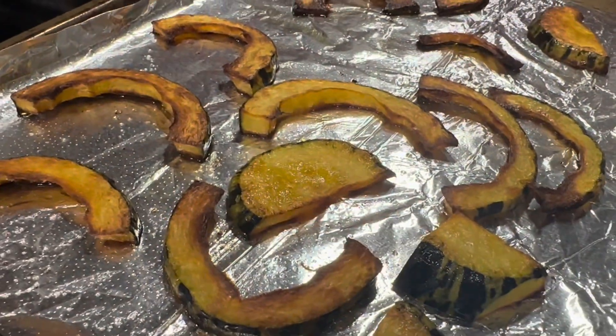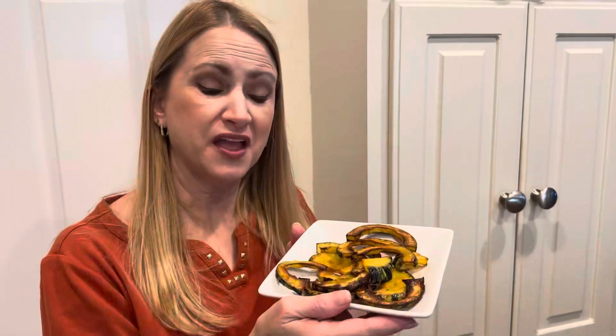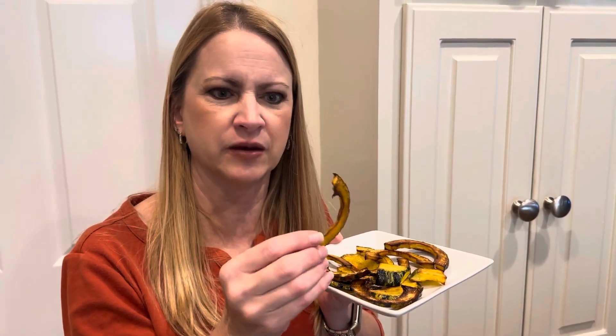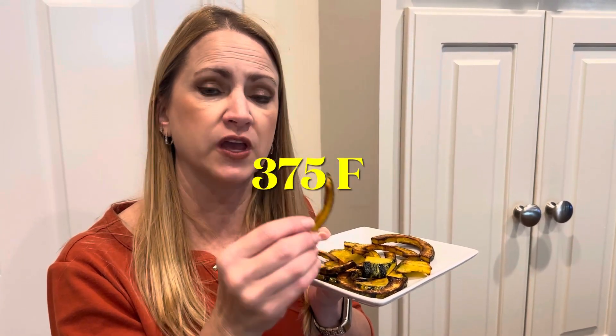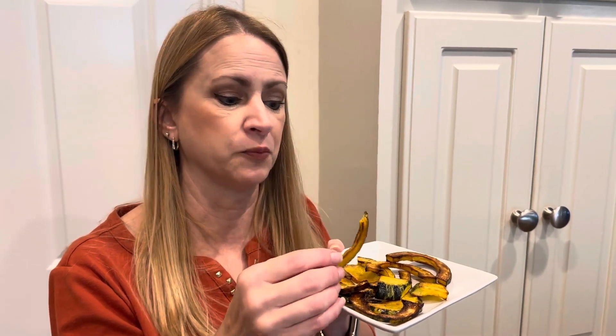This is our roasted delicata squash — we're gonna give it a try. We've never had it before. It's kind of a cross between a pumpkin and a butternut squash, and it tastes kind of like a butternut squash to me. It's crispy and chewy like a french fry. I baked them at 375 for 20 minutes, flipped them over, and baked them for 15 more minutes with just some olive oil and salt and pepper. They're not too bad — I do recommend them. They're kind of a fun neat squash to try.